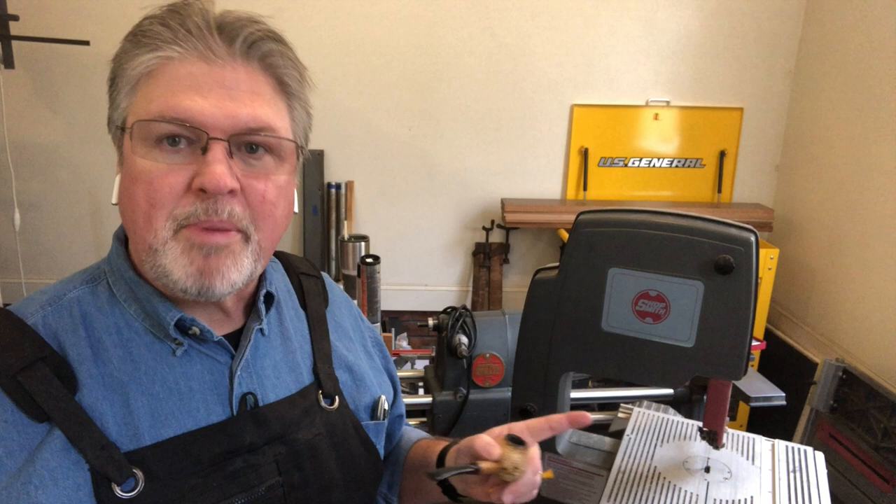You might have the question: how often do I need to do this maintenance? And I don't know the answer to that. But what I will tell you is if you've owned your bandsaw for a couple of years and you haven't greased it, it's time to grease it.